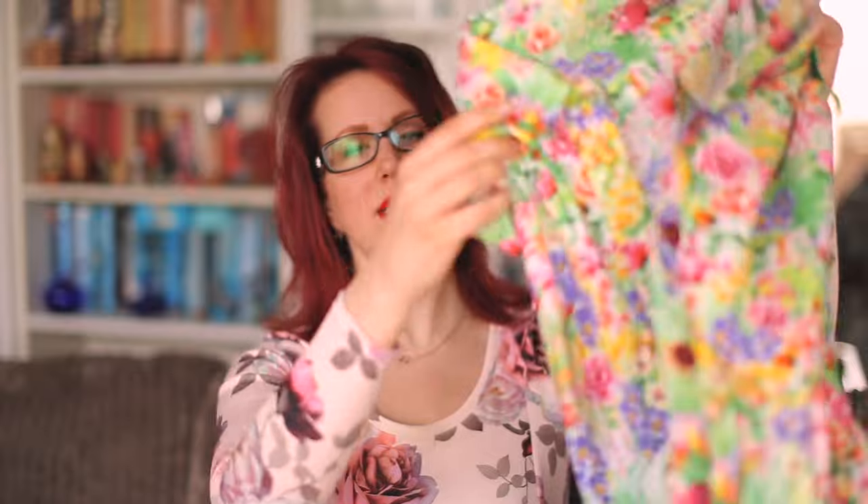I had actually intended to make something completely different — the McCall's 6696. I picked up this beautiful fabric last year for a customer, liked it so much I bought some for myself, finished it, got all the buttons sewn on, was really pleased with it — then tried it on and it was very very tight, gaping really badly over the bust. I didn't feel comfortable wearing it in public or showing you guys.